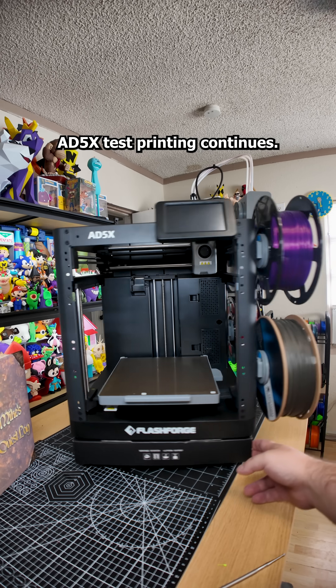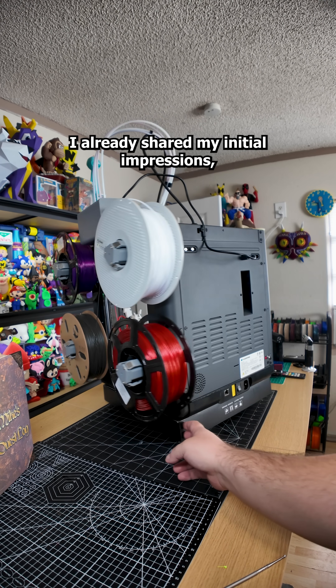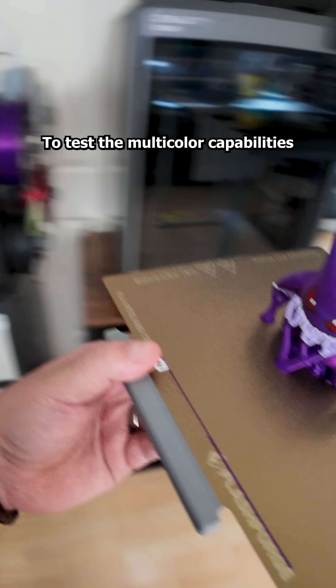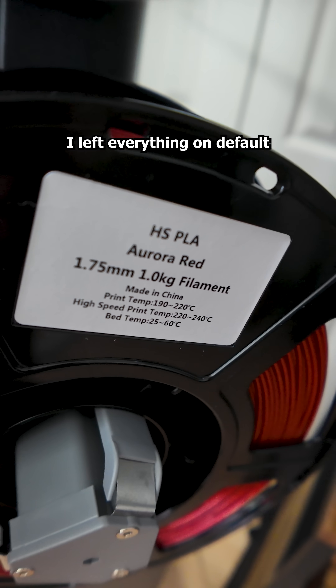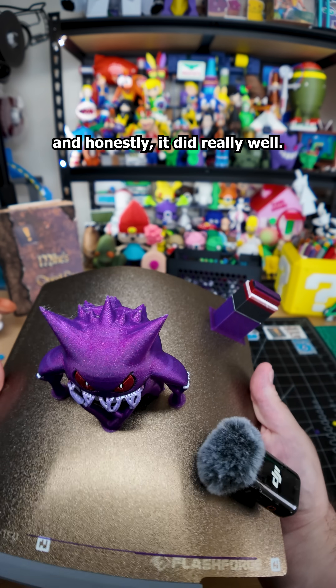85x test printing continues. Flashfort sent me their new 85x to review. I already shared my initial impressions, but this time I want to focus on the prints themselves. To test the multicolor capabilities I printed a Gengar using both Aurora line filaments they sent me. I left everything on default settings to see how it performs out of the box, and honestly it did really well.